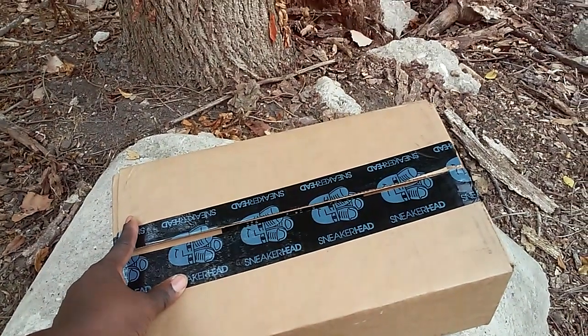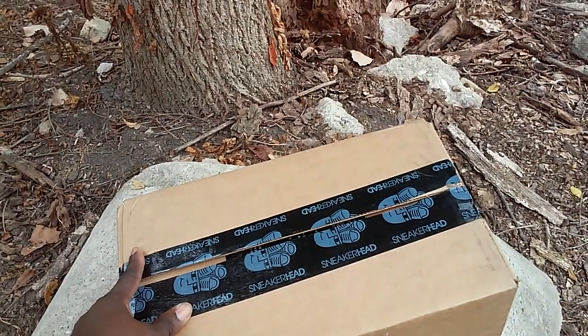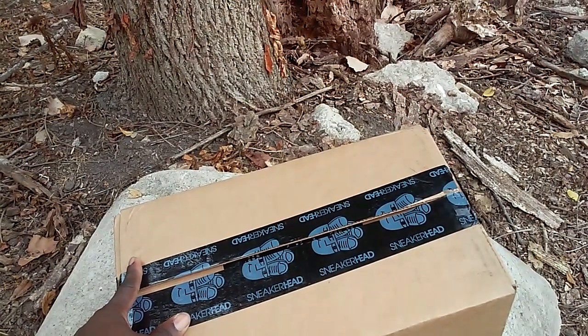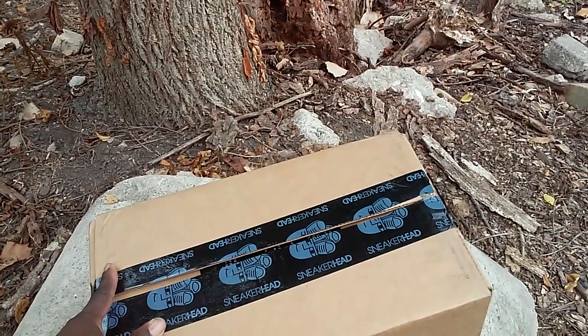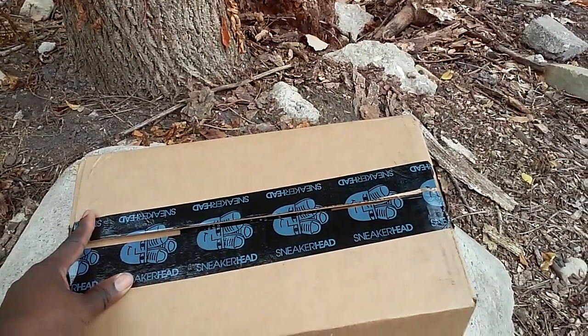Here we go again. I went to sneakerhead.com — I've ordered sneakers from them before, it's a pretty nice site. All the stuff is authentic and legit, there's no bootleg going on. Sometimes they have some good deals, sometimes it's a little pricey — it all depends on what you like, Jordans or whatever.